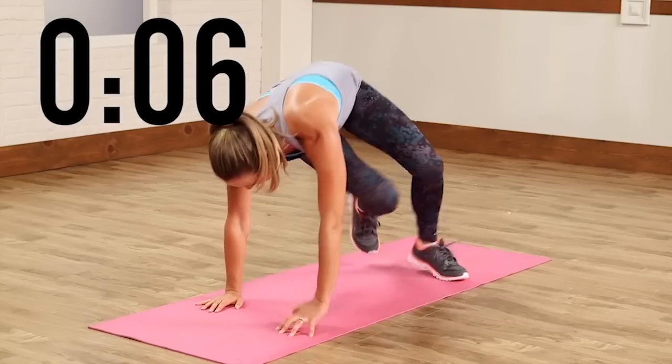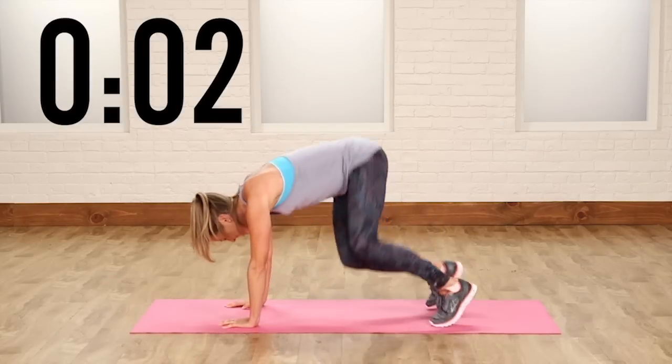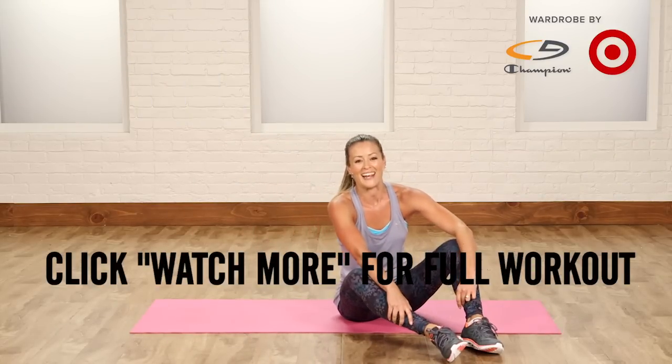Four more seconds — maybe I can get a couple more in. And done! Let me know what kind of reps you got in that minute.